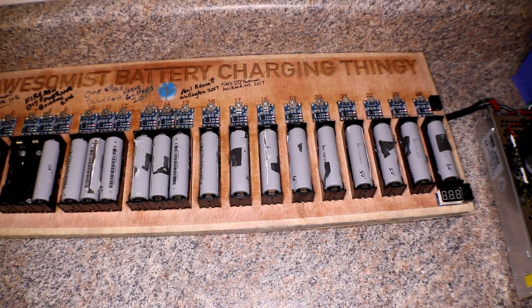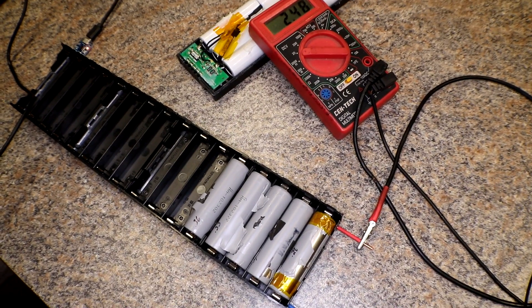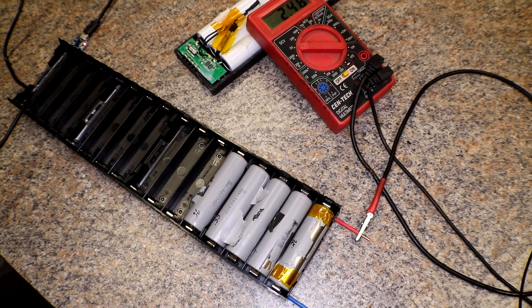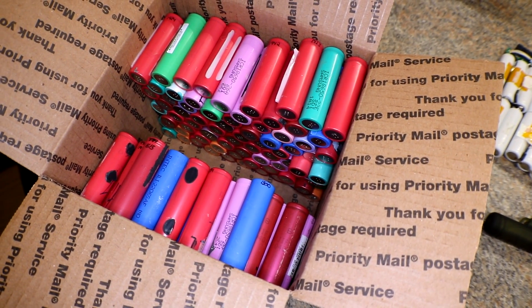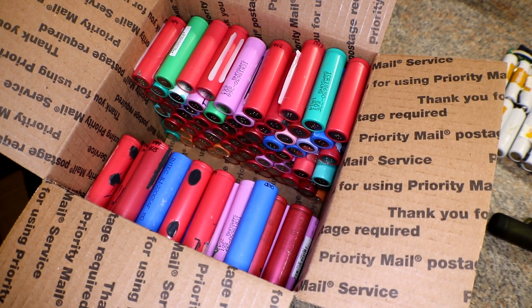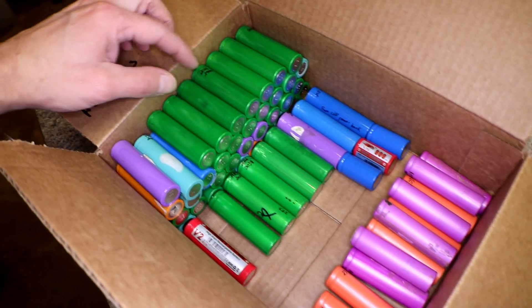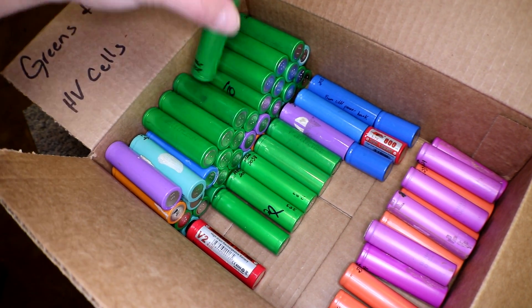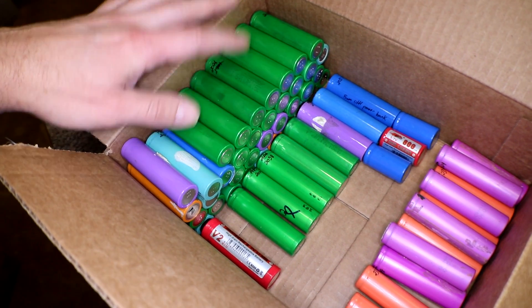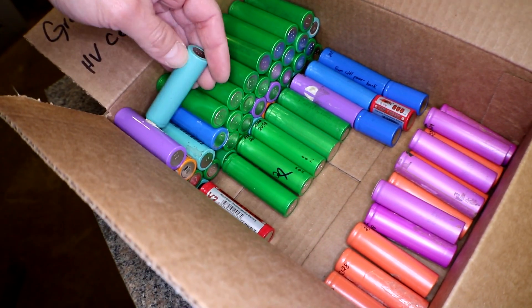So that's where we're at right now. I've got the extremely low cells charging up over here, and these five low-voltage cells going up as well. I have this box right here which is 1500 to 1900 milliamp hours, so I could use all of those. I could technically use all these green ones too, but I'm just not a big fan of the green ones — I never have good luck with those.